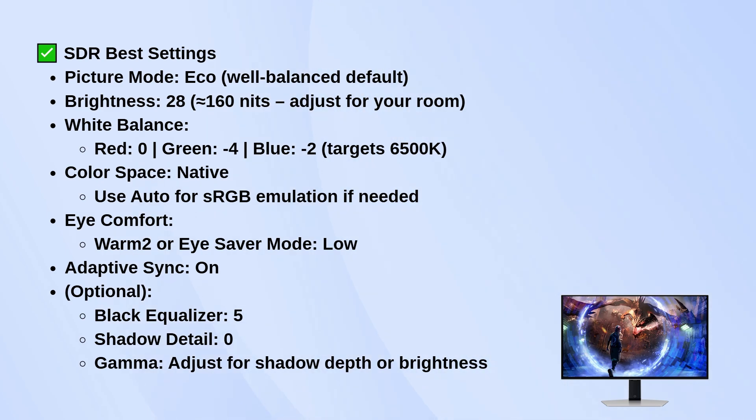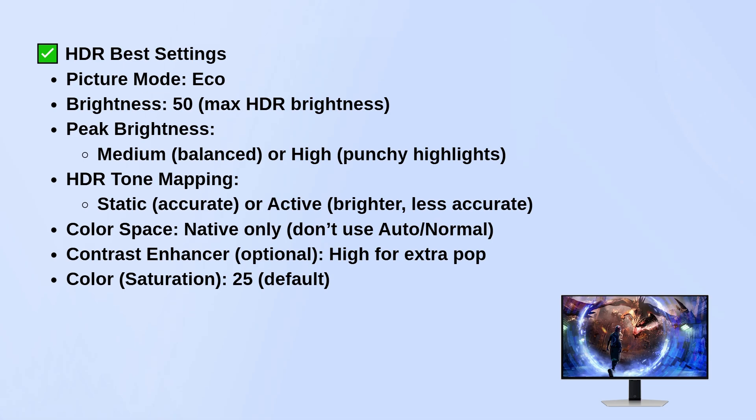When you're running HDR, still stick to Eco mode. Push brightness to 50, which lets the monitor hit full HDR peak brightness.